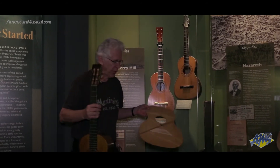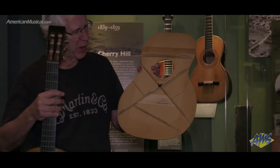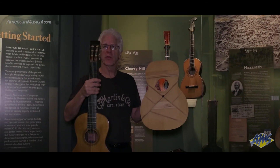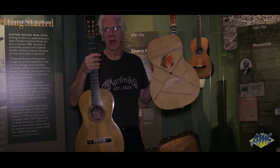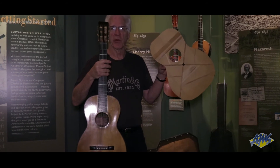This is the very first Martin guitar ever made with X bracing. In fact, it's the very first guitar known to mankind with this bracing pattern, which is now copied by virtually every other guitar maker in the world.